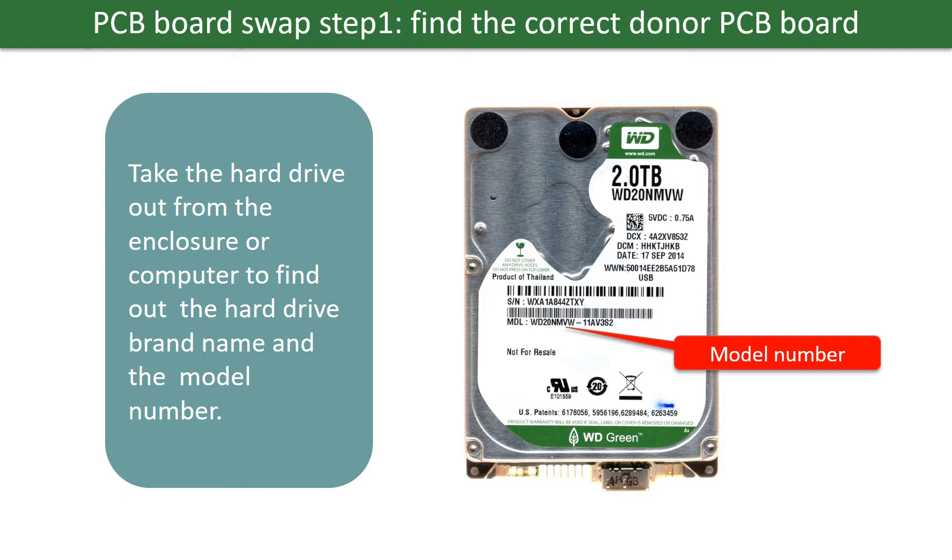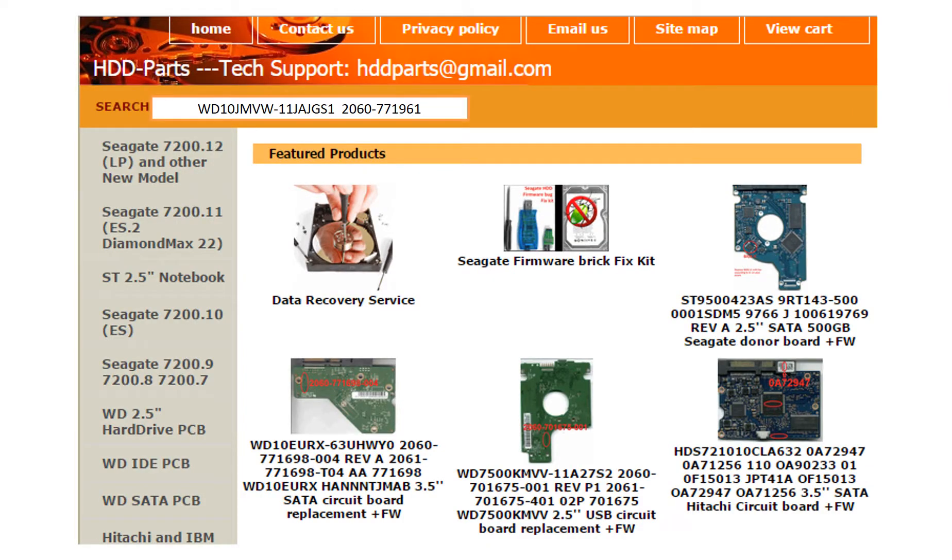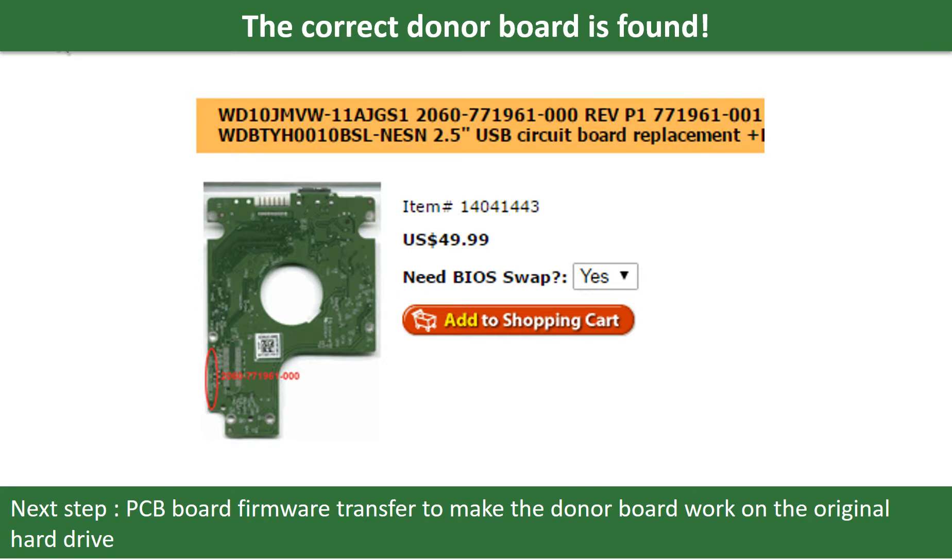PCB board swap step 1: find the correct donor PCB board. Locate the hard drive model number on the front of the hard drive label, and locate the hard drive PCB board number. Different brand names have different PCB boards — the PCB board numbers are different. You may go to hdd-parts.com to check out other brand name PCB board numbers. After finding out the hard drive model number and the PCB board number, we use them as a reference to search for the correct donor board. We found the correct donor PCB board for the hard drive, but this is only the first step.